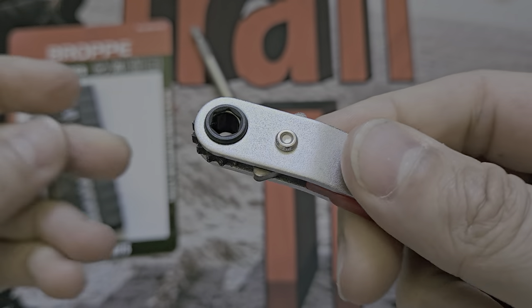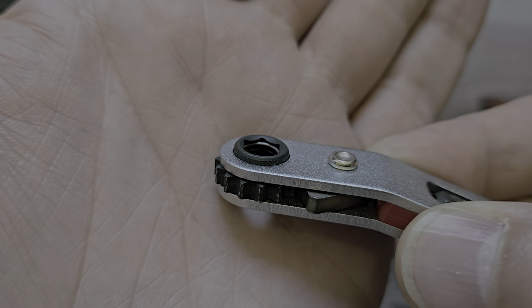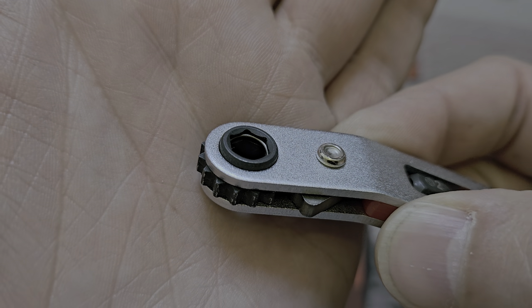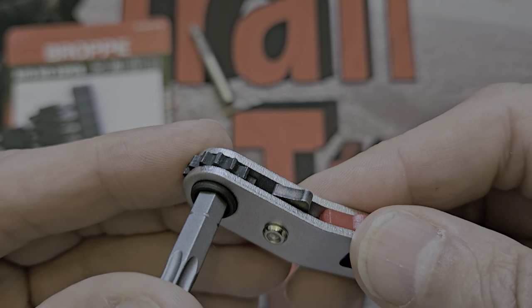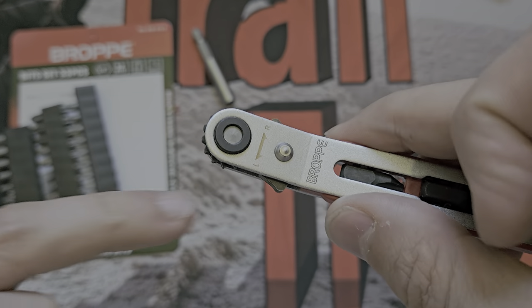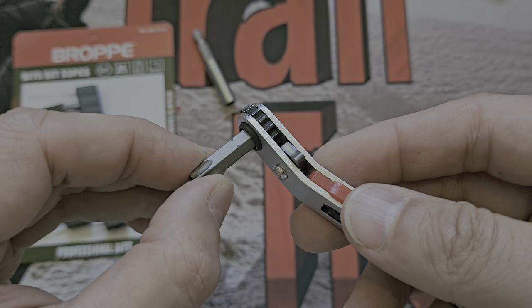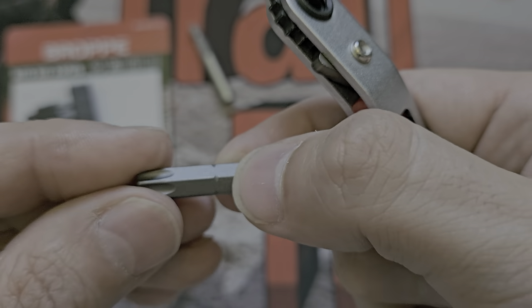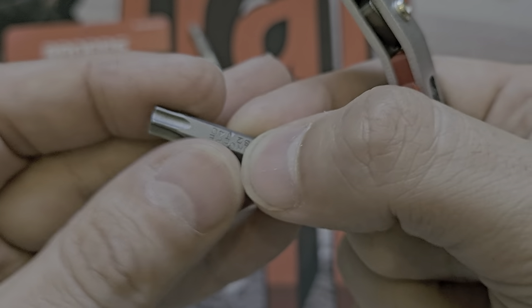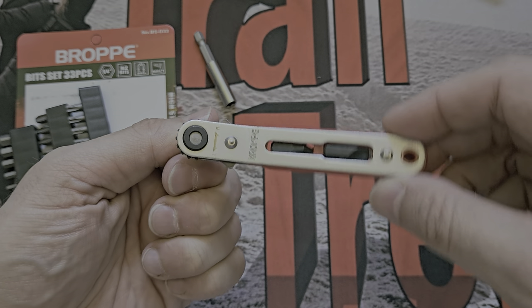Here's the ratchet. It's quarter inch and will take quarter inch bits. The holding mechanism isn't ball bearings - it's what I'd describe as a split link: a circular piece of material with a small hole acting as a friction hold. The bit slides in, hits that, then past it. So friction is holding it in - watch how easily it comes out.